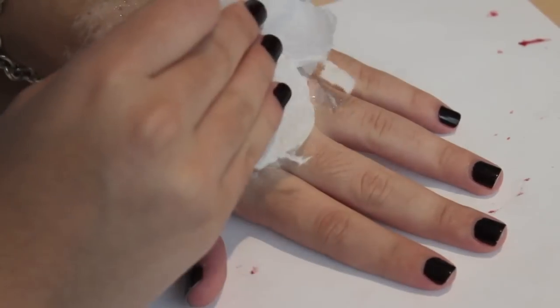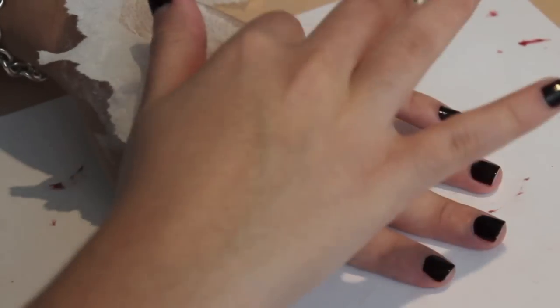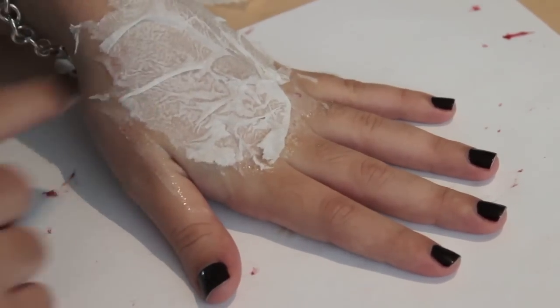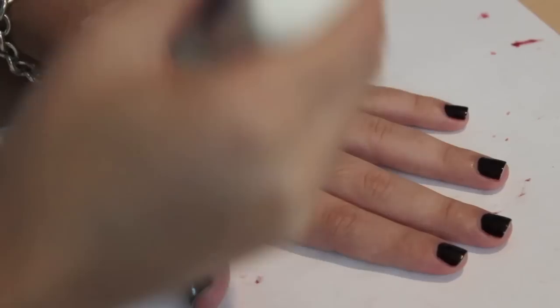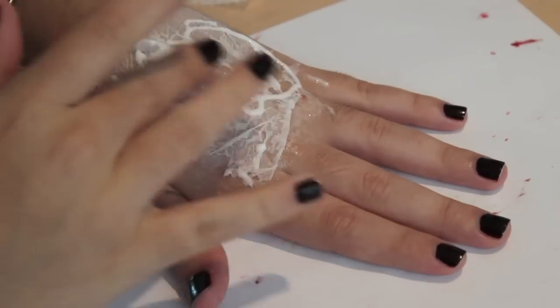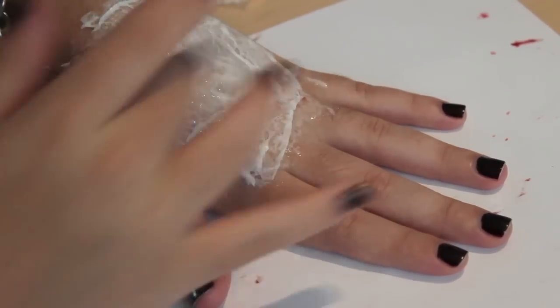Take a piece of one-ply toilet paper, rip it unevenly, and apply it on top of your glue, bunching it up as best as you can. Stick all the edges and smooth them out. After that, apply another layer of glue on top before applying another layer of toilet paper. Repeat those steps one more time so that you have three sheets or layers of toilet paper.